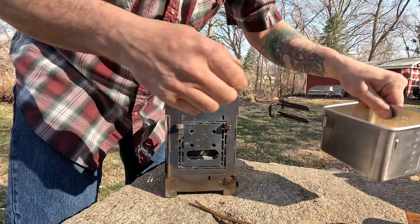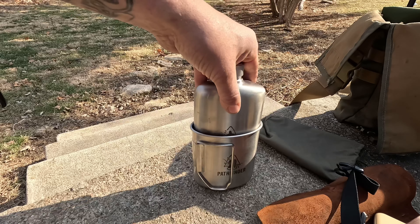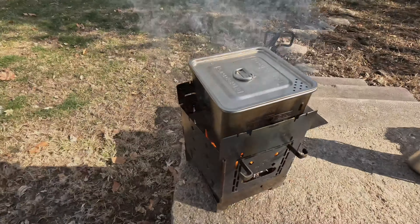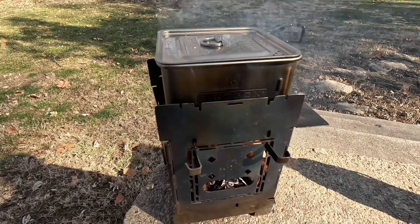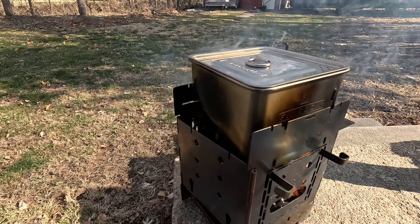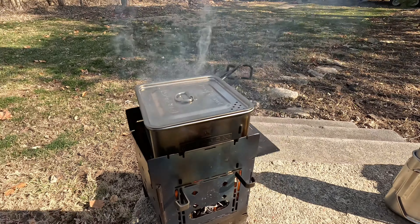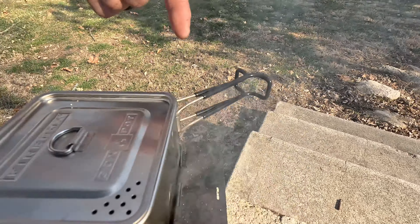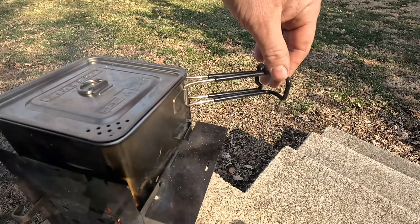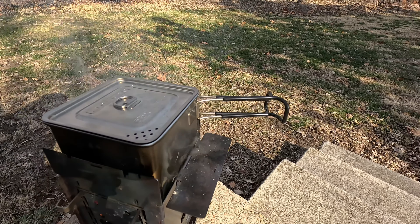As cool as a new pot looks, it always looks better with a little bit of smoke on it. I was a little concerned about these handles, but they're doing well — staying right away from the flame like I was hoping, so that's good.